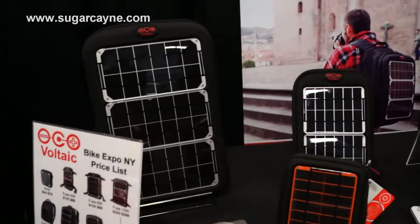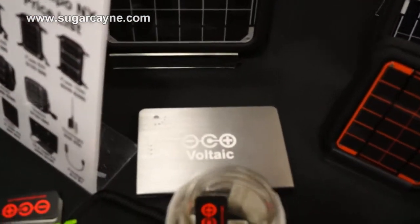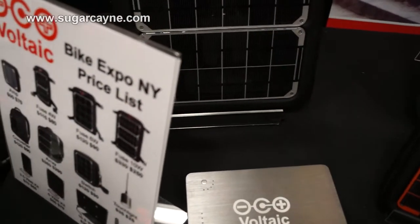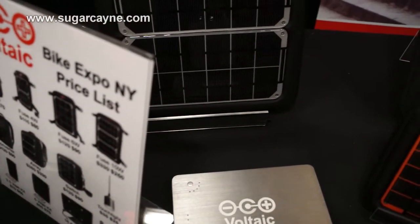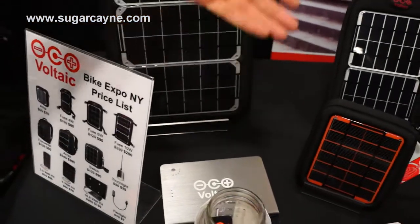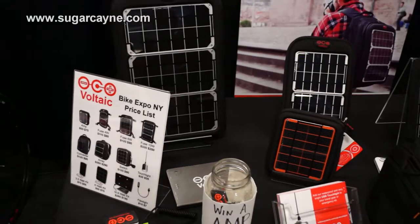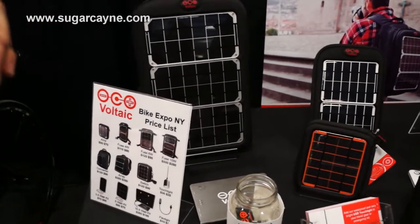And if you had your laptop plugged into that while it's plugged into the panel, will it charge that and keep the laptop charged? That's right, the power will flow from the panel into the battery and into your laptop. And it'll get converted to the right voltage at the same time.